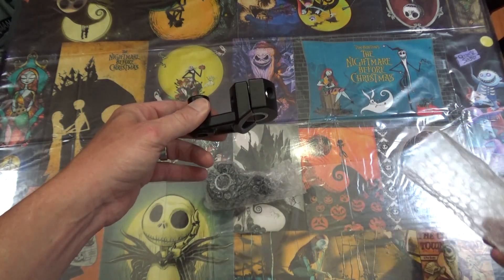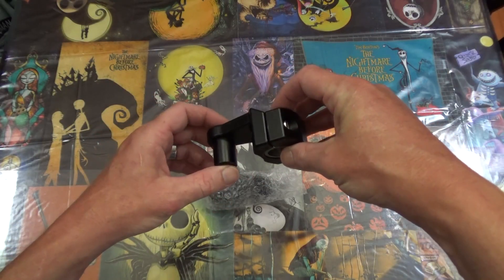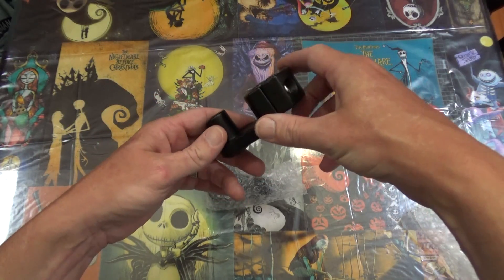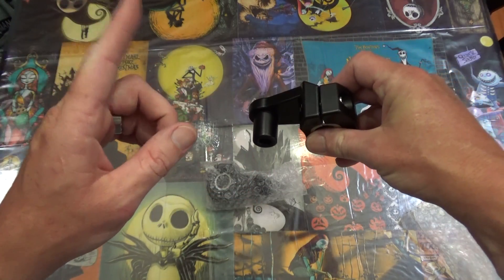This should be interesting — we have some handlebar risers. This could be very interesting.